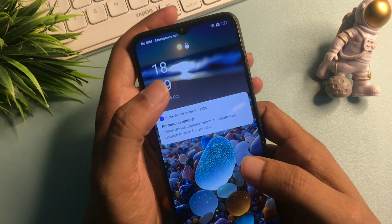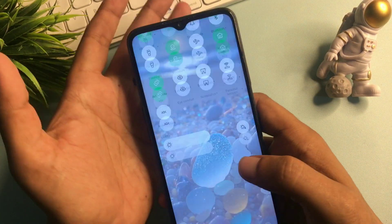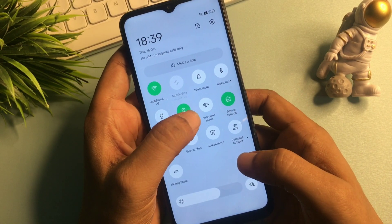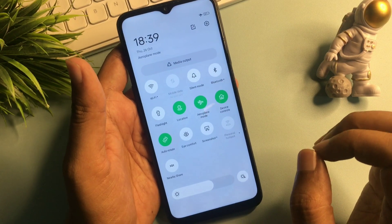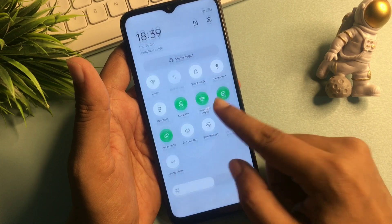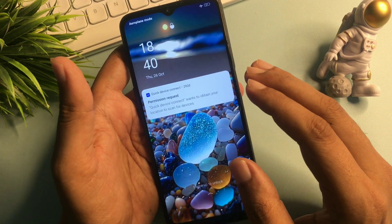This phone is already charged to at least 20%, so I don't need to charge it. Now simply slide down from the top of your phone and you will see the airplane mode option. Activate airplane mode to close all networks — telecommunication, Wi-Fi, every network should be switched off. You can see here all networks are now switched off.